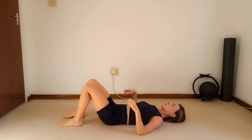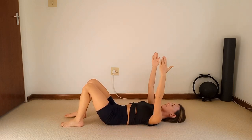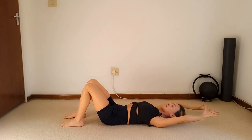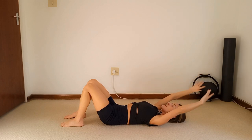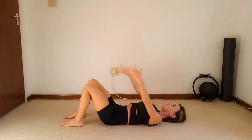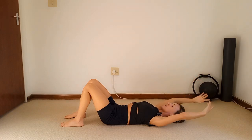We're going to get into a few shoulder warm-ups. Get into a beautiful imprint, reach those arms up towards the ceiling, lock the shoulders down, and start with big arm circles. Inhale, take those arms back, keep the ribs in as you exhale to circle it back to center.